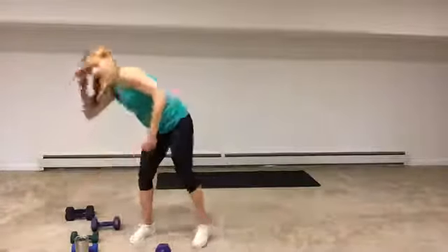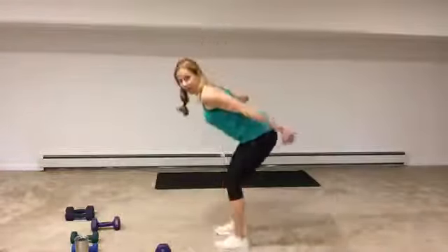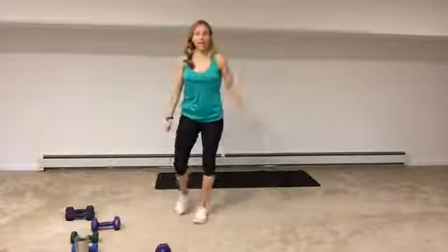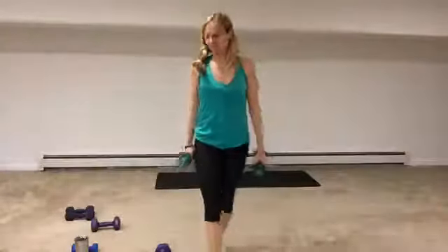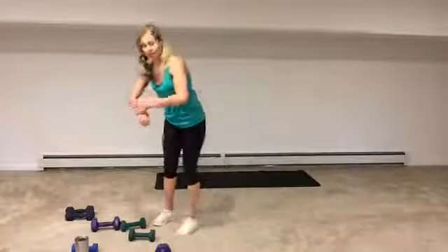We're going to do the squat frontal raise for 30 seconds. Once 30 seconds is over, we go right into the squat lunge — your weight can stay out or you pull it back in, 30 seconds. Right off the back we go to tricep kickbacks, reciprocating — one then the other — 30 seconds. Then we go right into overhead tricep extensions. Recover and do it again. Grab a medium-sized weight for the squat frontal raise, and medium to heavy for the tricep extensions. We begin in three, two, one.